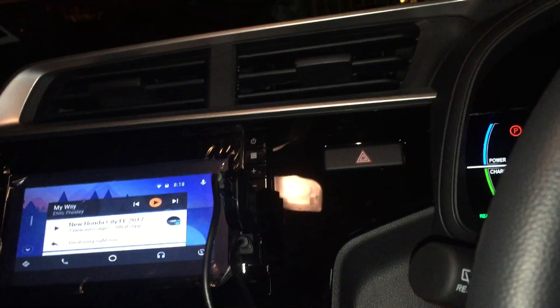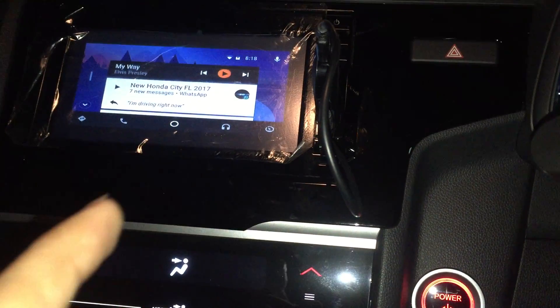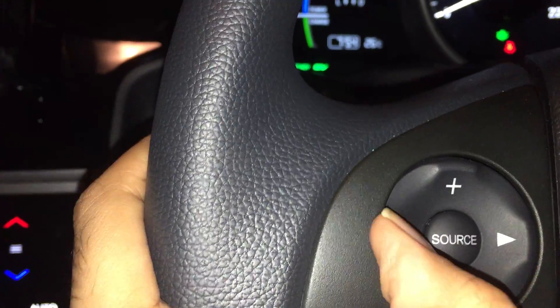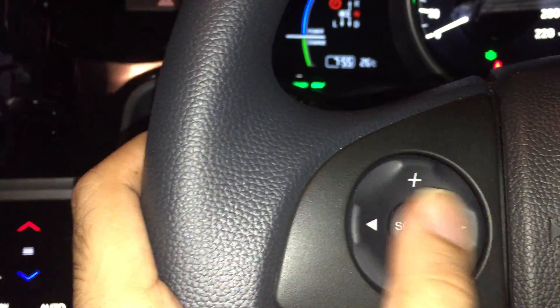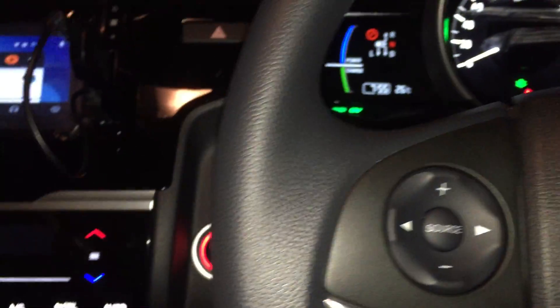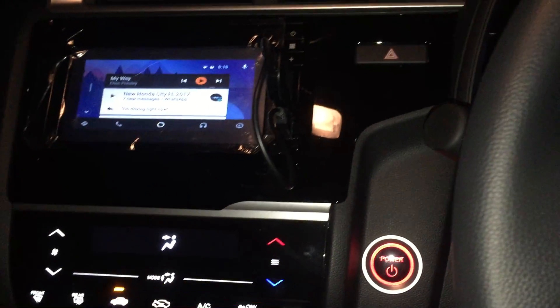Best of all, it's distraction-free driving. My phone is down there and I just have to use my head unit. The only thing I can't seem to get working is the back and next hardware buttons — I think I'll figure that out soon. Apart from that, I can always just use the touchscreen to navigate it as well.